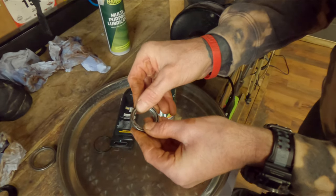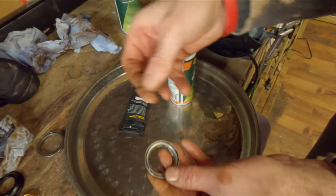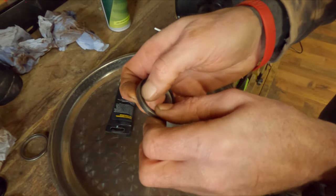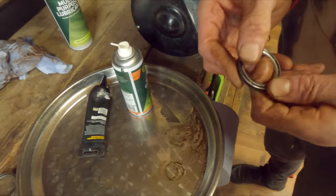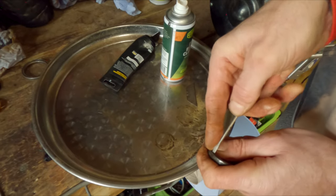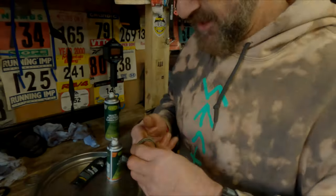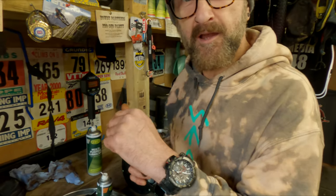The bearing goes back in and you can feel it — work it in a bit, and that's super smooth now. Then put the seal back on — you can normally do it with your fingernail and just push it back in, you'll feel it kind of clip back in. Keep working it round, take your time. If you struggle with your thumbnail, use a flat blade screwdriver and just gently ease it back in. Make sure you've got it the right way up. Then basically repeat the process on the bigger lower bearing.